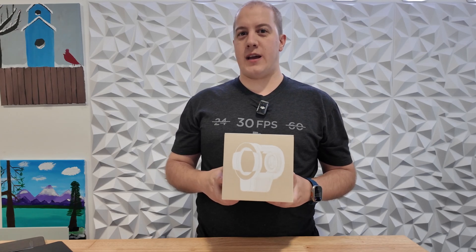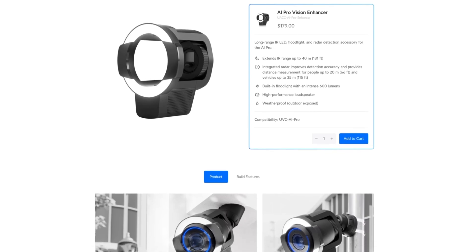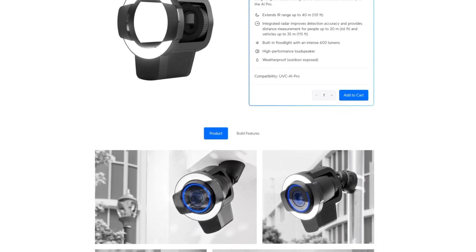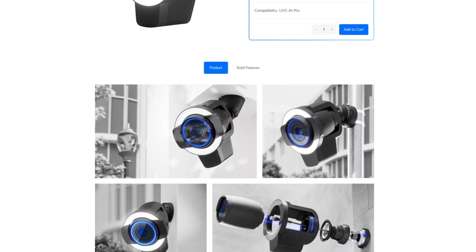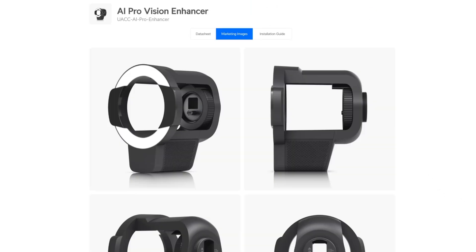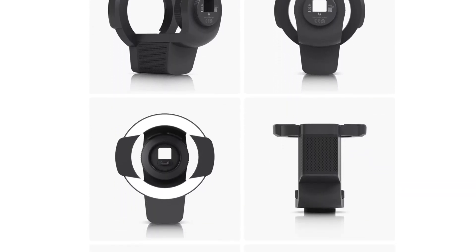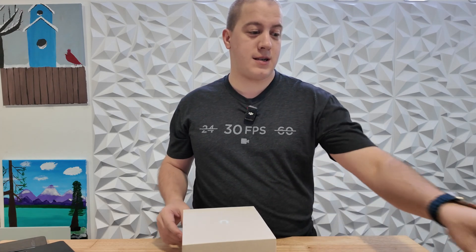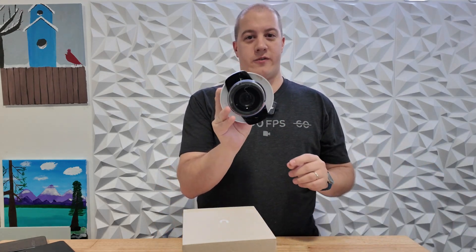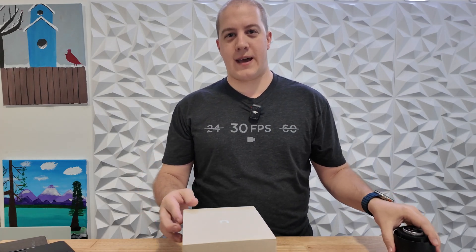This is the Ubiquiti AI Pro Vision Enhancer, a long-range IR LED floodlight and radar detection accessory for the AI Pro. It has the ability to extend IR range up to 40 meters or 131 feet, improves detection accuracy for people up to 66 feet and vehicles up to 115 feet, has a 600 lumen floodlight, a loudspeaker, and it is weatherproof. Something I've been waiting for a long time since we had the G5 Pro version. This one is built for the AI Pro — let's get it unboxed.